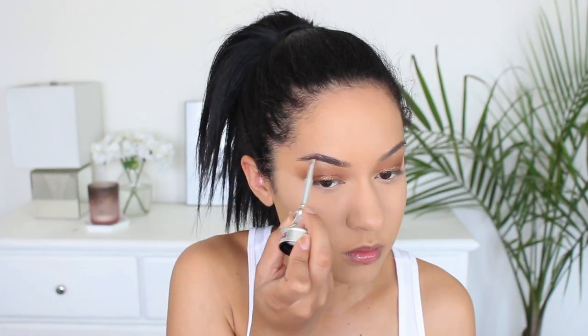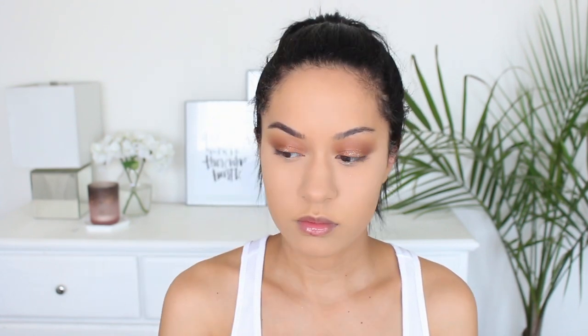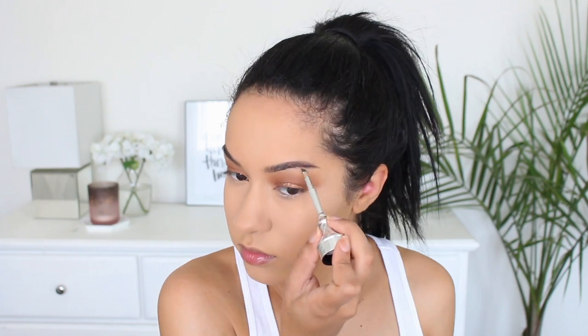So we're going to go ahead and use Cabral from Benefit. Now that my eyebrows are on, we're going to go ahead and bronze because my face looks a little bit too one-dimensional. I'm using MAC Mineralize Skin Finish in Give Me Sun. Since I did set my entire face with my translucent powder, I'm able to buff this into my skin.